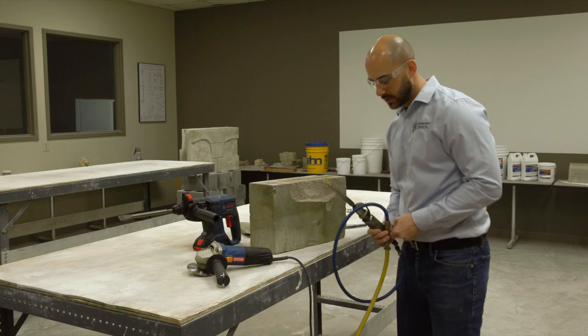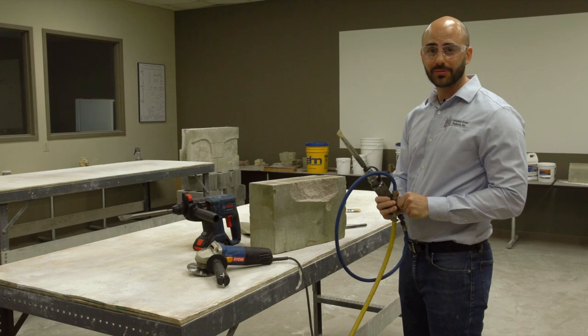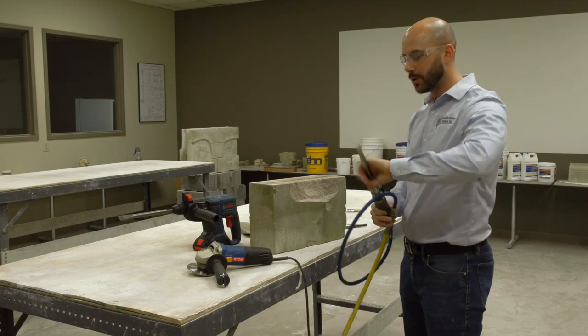So here we go. One nice thing about the tool is you could dial back the pressure. If we don't need a lot, we'll keep it on low mode here.